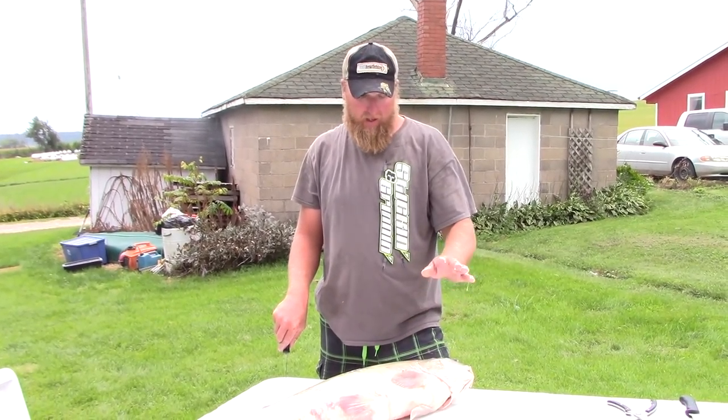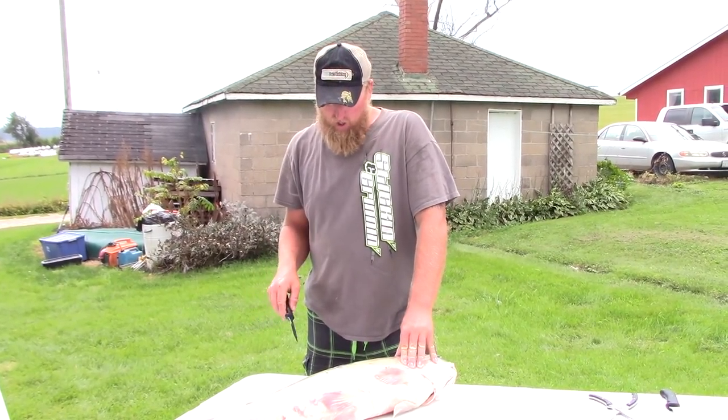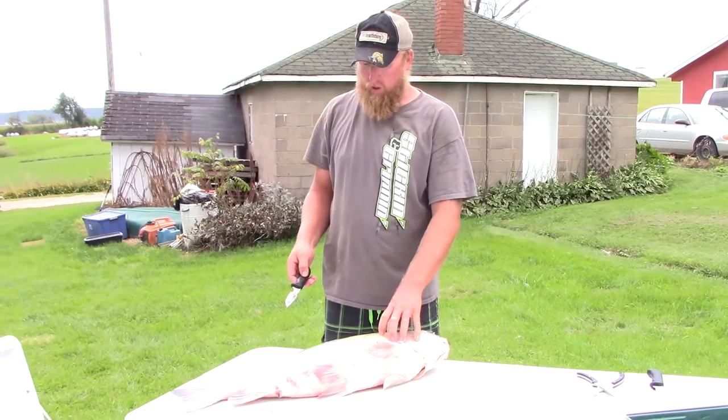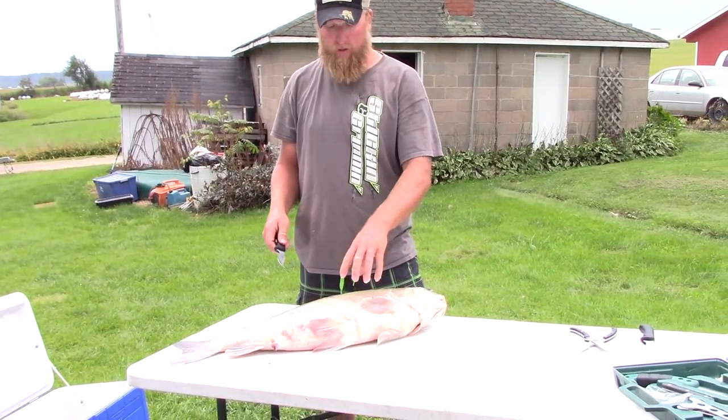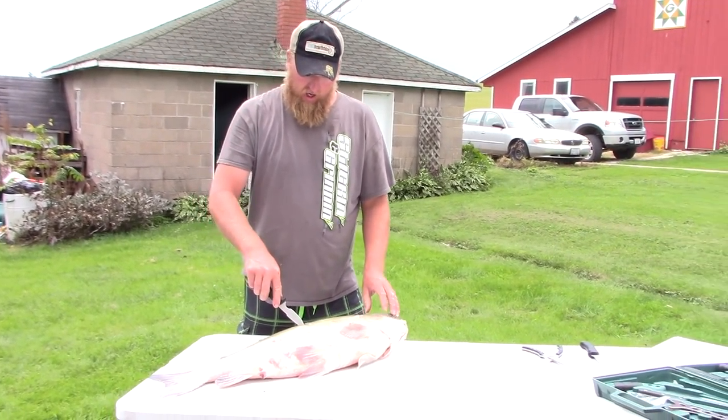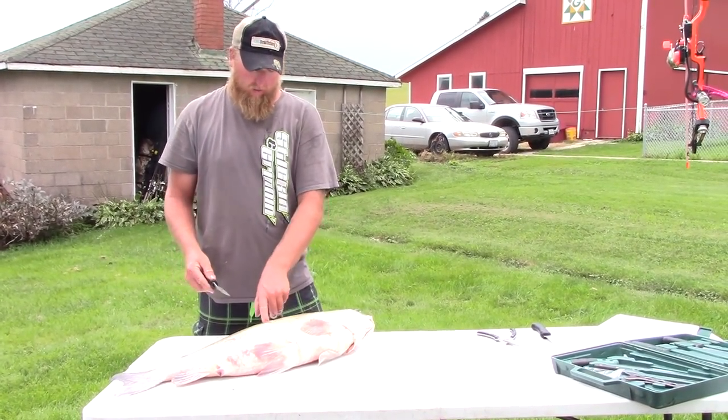Hey everyone, we're gonna do another how-to-clean-fish episode with bigmouth buffalo. We shot these last night and had them on ice all night. We're gonna show you how to get the rib meat out the easiest way. I shot this one right perfect.